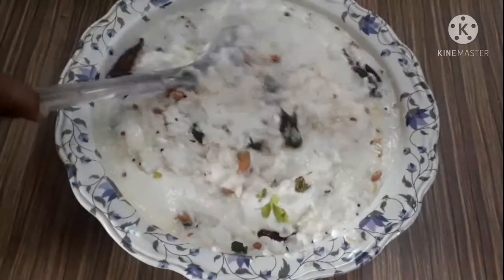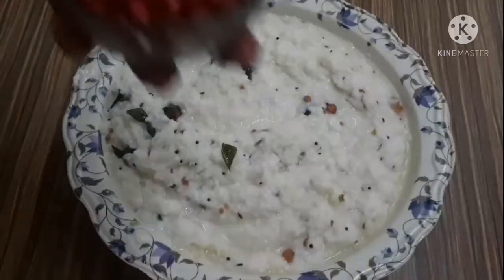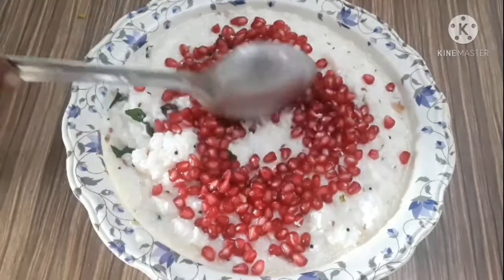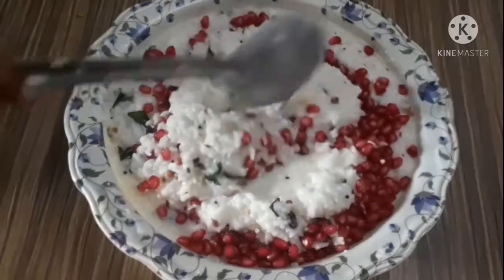Now mix this in with the mushrooms. Put the flavor into the mix. Let's mix the mushrooms in, put them in the mix.